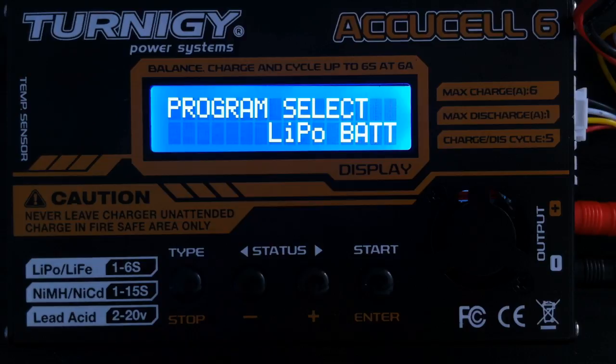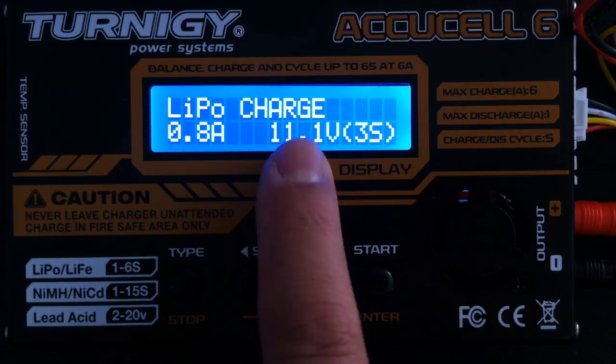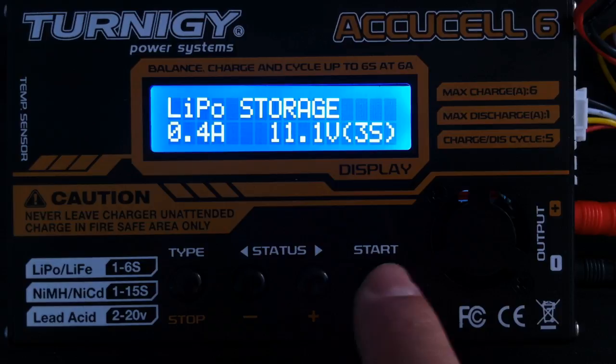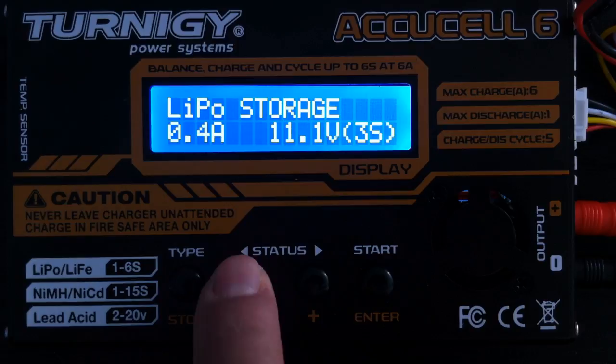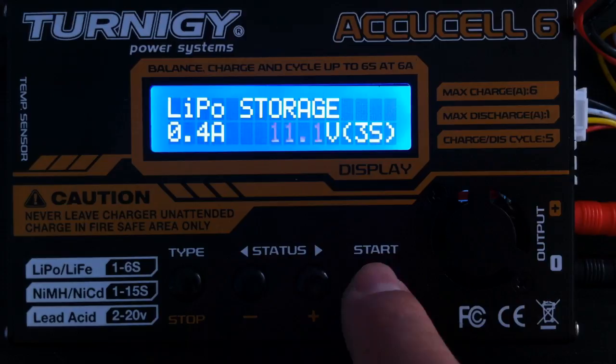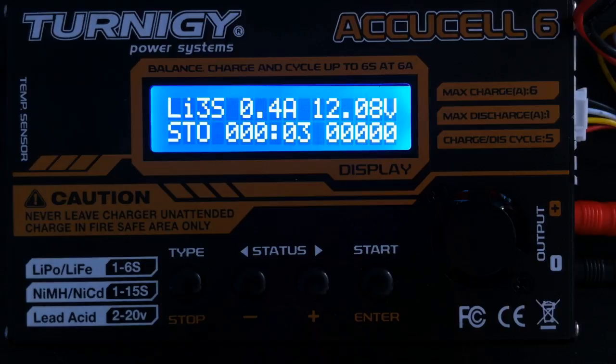Another thing — say you wanted to put your batteries in storage and you're not going to be using them for one or two weeks. All you need to do is once again go to LiPo, press enter to select it, and then instead of a straight LiPo charge, press plus for balance, plus again for fast charge, and then it goes to storage. The same deal: press Enter to set your amps — 0.4 is okay for these batteries — press Enter again, and it's a three-cell LiPo so cycle through to get to three cells. Press enter and hold the enter button, and off she goes.